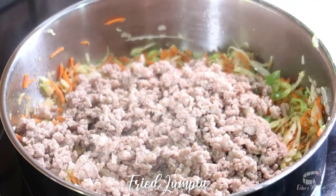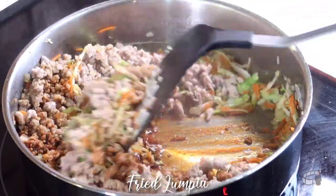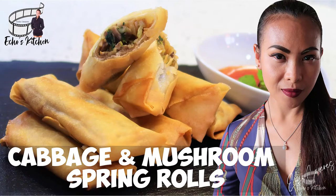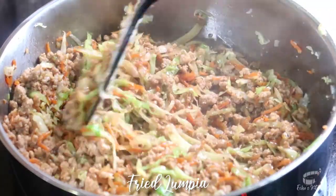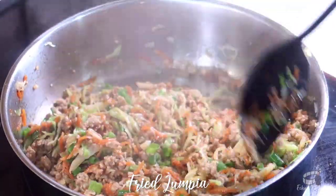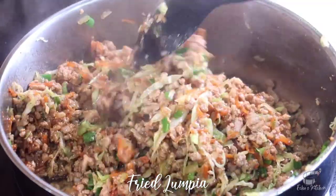Add in the cooked pork and soy sauce, then stir. If you are a vegetarian, I have another crispy spring rolls recipe perfect for you — my cabbage and mushroom spring rolls recipe. The link of the video is in the description box. Add the scallions and mix again. Cook for another minute, then turn off the heat.